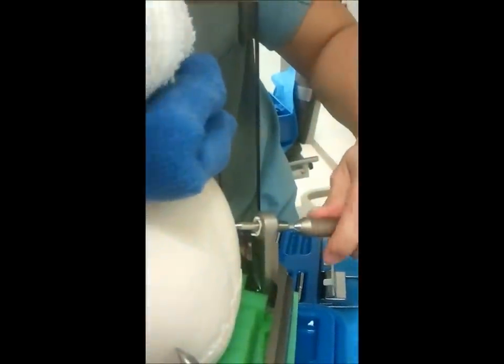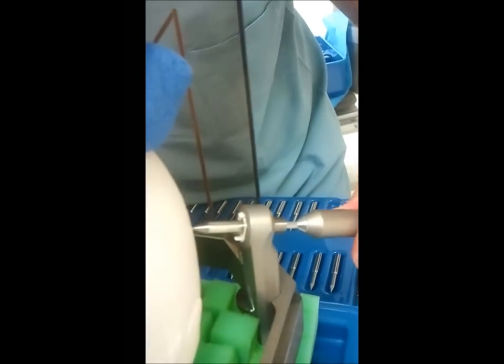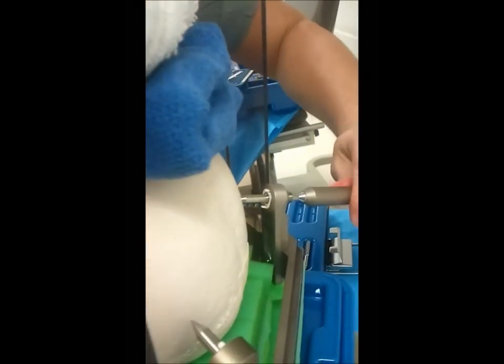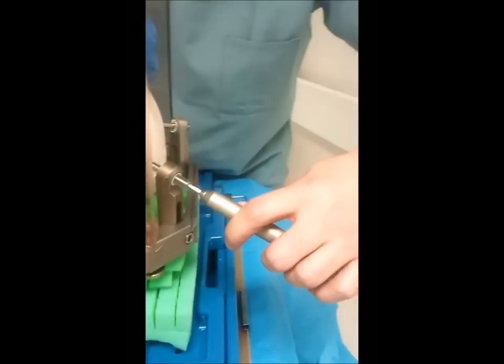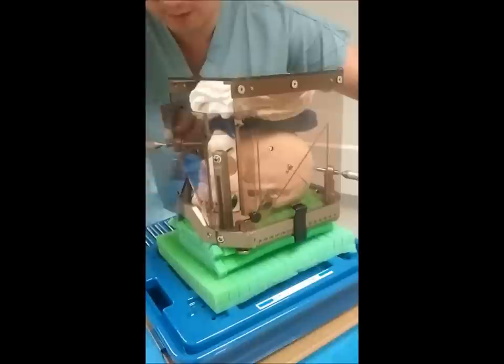Now you can start getting those closer to the skin and the simulated bone. You ideally want to place in opposite corners. Your ideal screw length placement will have the threads barely or not showing, which is ideal. Sometimes you have them further out, but that's hard to simulate in this environment. As we screw these in, we want to get good purchase on opposite corners before we do our final tightening.